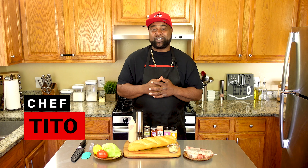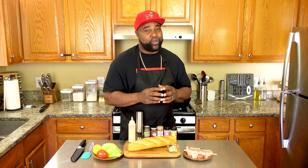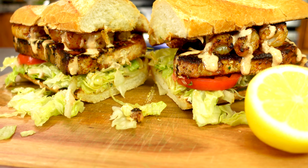What's good fam? Welcome to Tito's Kitchen. In today's video, I got a southern classic country Cajun meal for you today. We're doing blackened swordfish and shrimp po'boy sandwich.